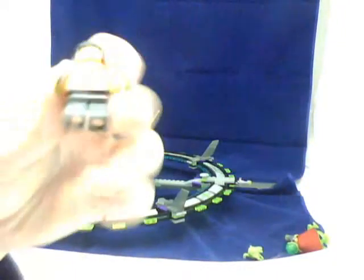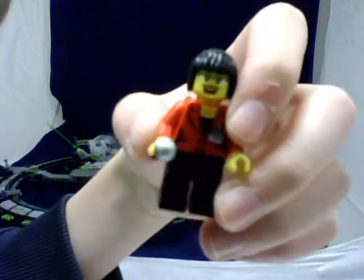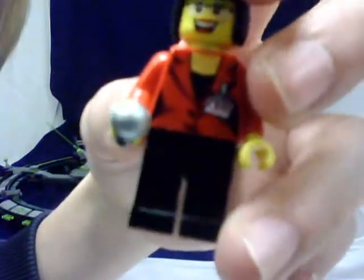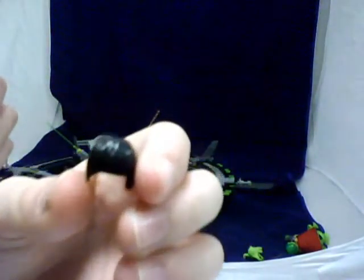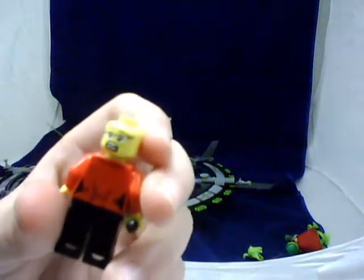As with every single other review I've done, here are the minifigures. So this girl has a red coat — it says 'press' on the tag right there — black pants, and she has a double-sided body. This is her hair, and her head is double-sided.